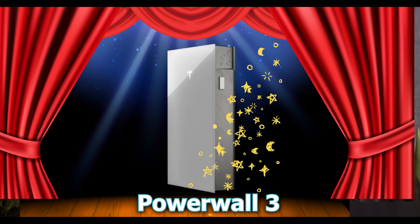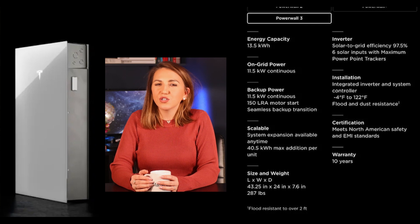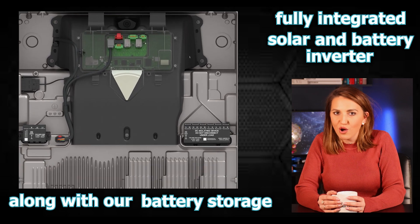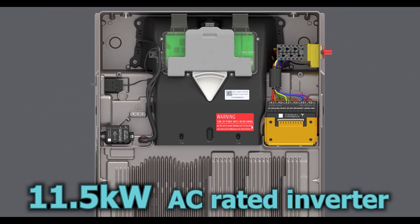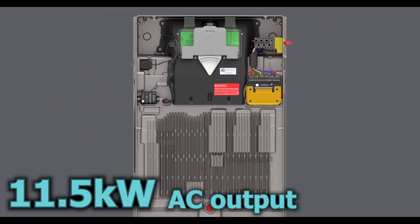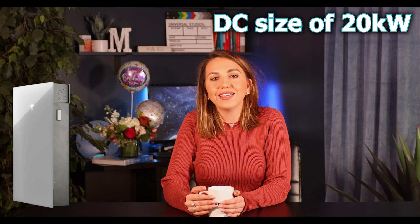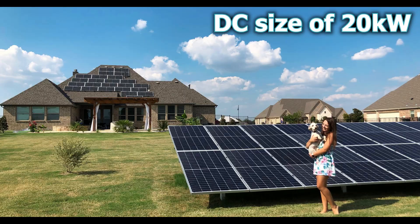The Powerwall 3 is the core unit — the brains and the brawn of your home battery system. It is a fully integrated solar and battery inverter along with battery storage all in one, so call it three-in-one. It has an 11.5 kilowatt AC-rated inverter — this is the AC output going into your home or sold back to the grid — and it can support a maximum DC size of 20 kilowatts, which is your solar system on the roof or ground mount.